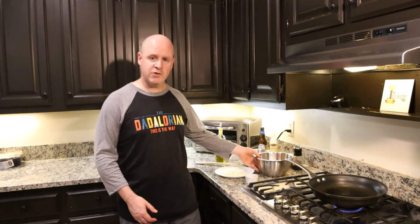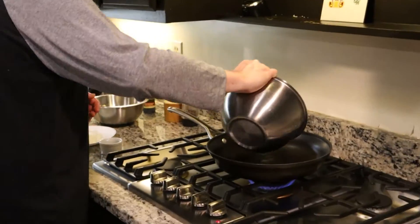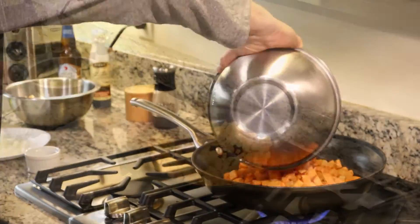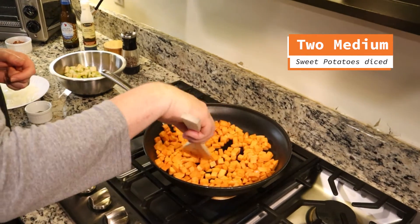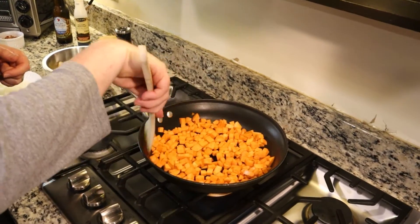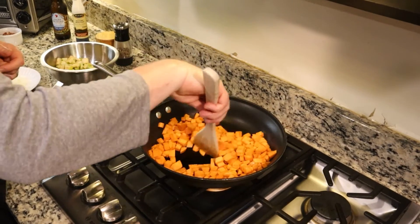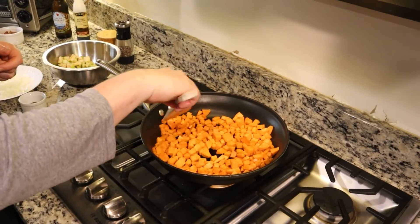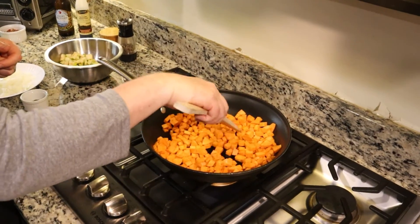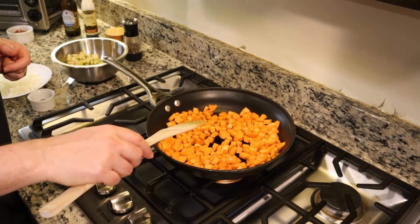The first thing we're going to start with is our sweet potatoes. These are seasoned with a little bit of chipotle powder and a little bit of olive oil. We're going to get these in the pan. These sweet potatoes are going to take a little while to cook down, and once they start to soften, we'll add in our onions and probably add in our rosemary. Then after that, we'll add in our apples. We're also going to deglaze this pan with a little bit of hard apple cider.